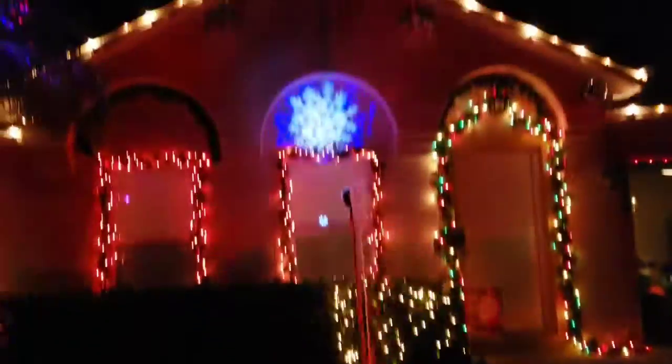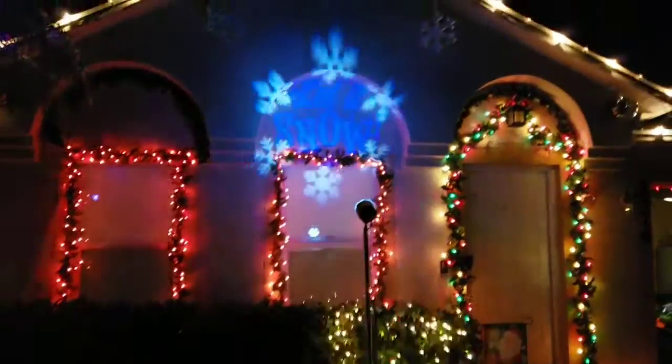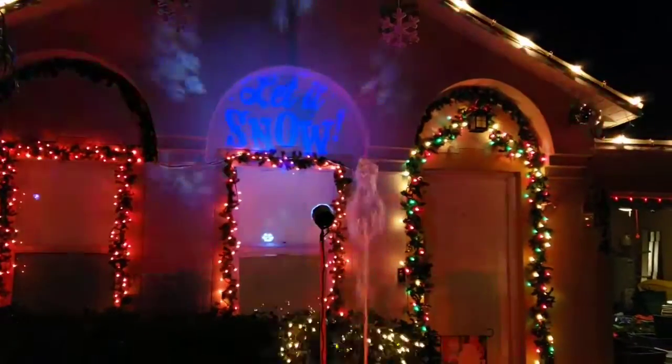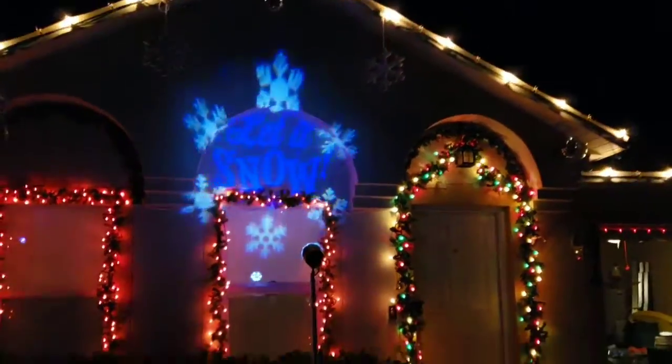I still need to get my light and sign lettering done — a friend is going to make that and it'll go right there. I moved the 'Let It Snow' sign up to fill the spot where the wreath was. You can see my snowflakes, disco ball, and moving heads are powered off right now. I also changed the jets — I had a bad valve, and when I put the right valve in it caused the little jets to be too powerful.